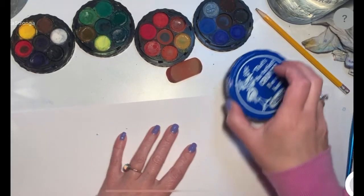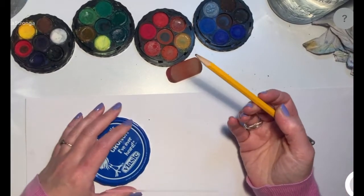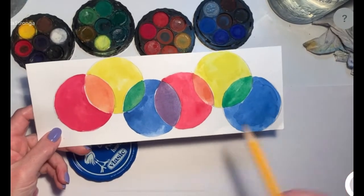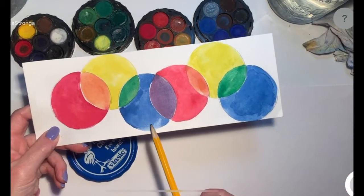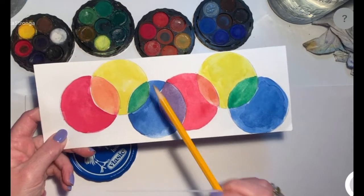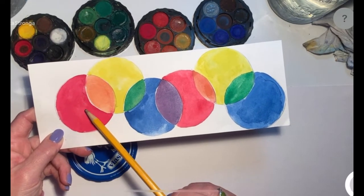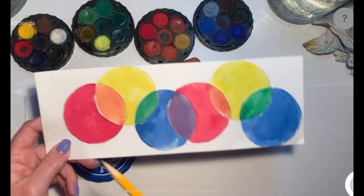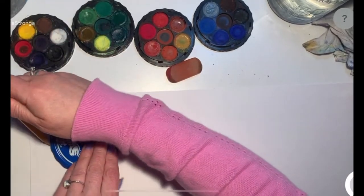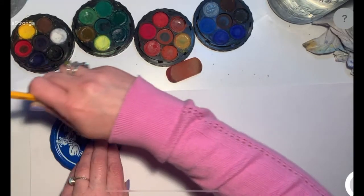We're going to get started by using our round container and our pencil. We want to make one, two, three, four, five, six circle bubbles. And we're going to have them overlap each other. That means that one part of a circle will be over another part of a circle. So we're going to do those together. We need at least six, but if we got a couple more, that would be fine too — that'll actually be kind of fun.